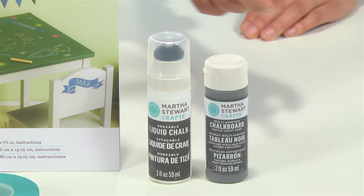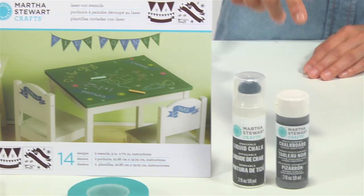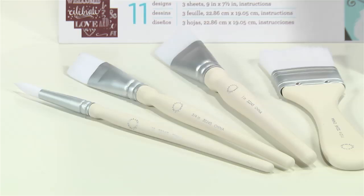To get started, I'll be using Martha Stewart Crafts chalkboard paint. I'm using an absolute favorite of mine, a dark gray called Arrowhead. I've got my erasable liquid chalk, our pendant bunting stencil set, our Phrases silkscreen, a Martha Stewart large brush set, and some stencil tape.